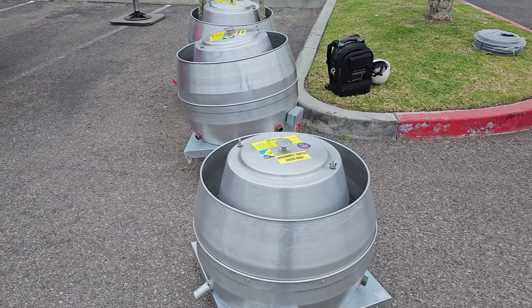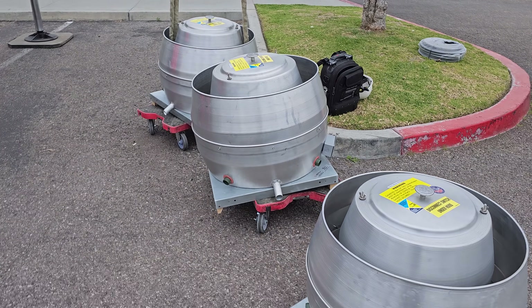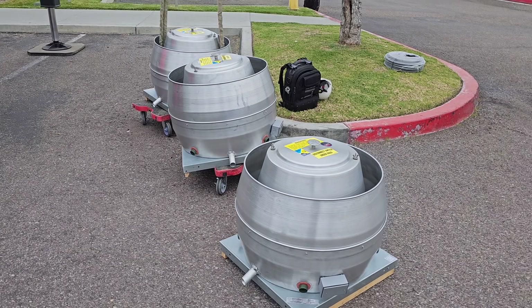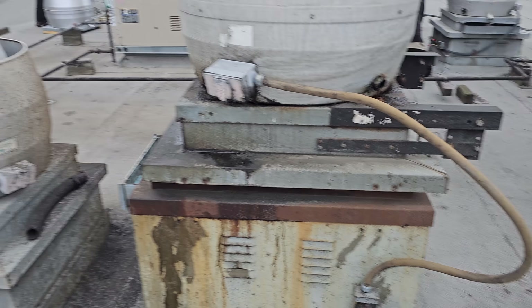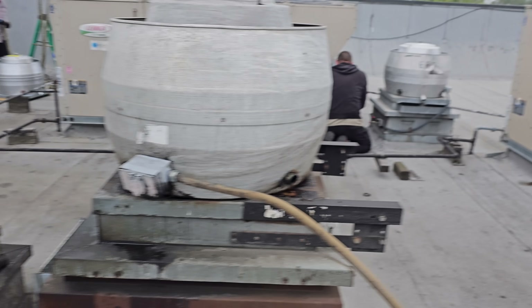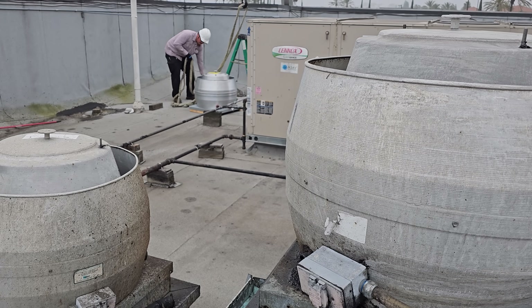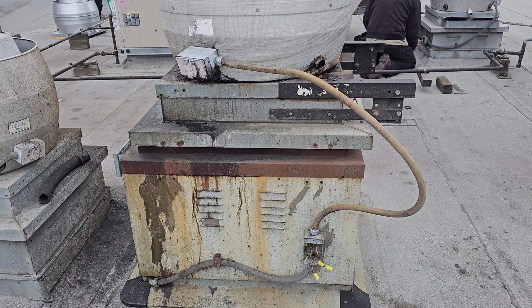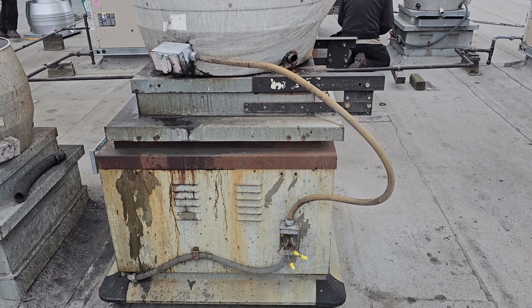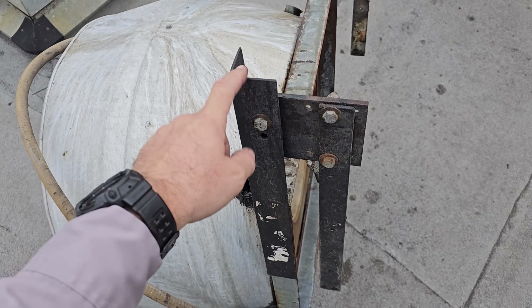Currently waiting for management to get here. We've got three exhaust fans going up and three coming down. The crane is ready and we're all just waiting for management. This is the one I had to fix while it was raining in the middle of the night. We're changing this fan, this fan, and that fan right there - just getting them unhooked. The crane showed up an hour early - supposed to show up at 8, showed up at 7 a.m., so we're just working with it.